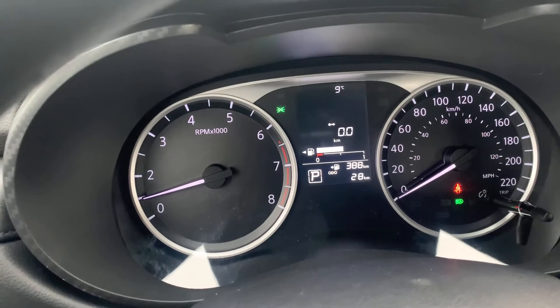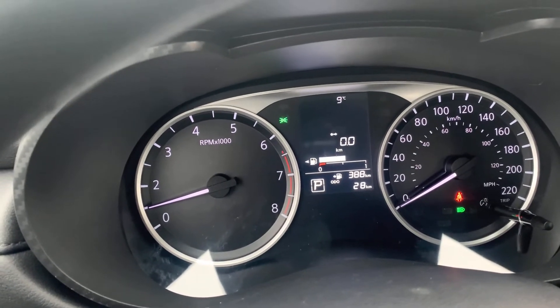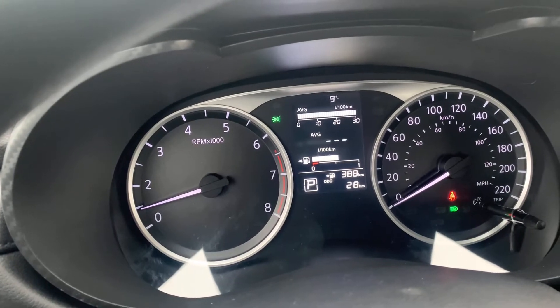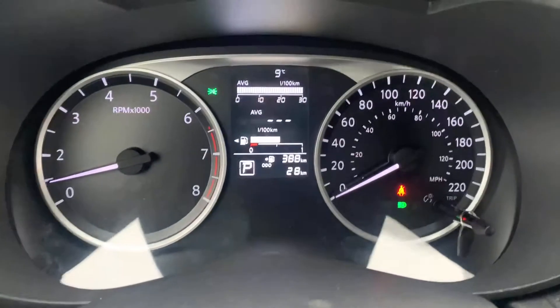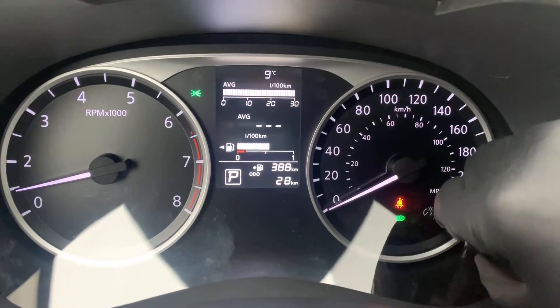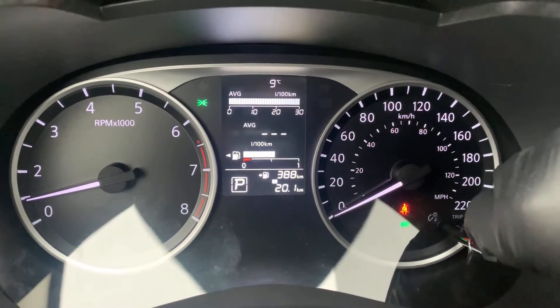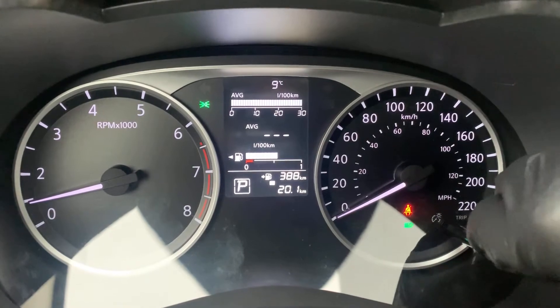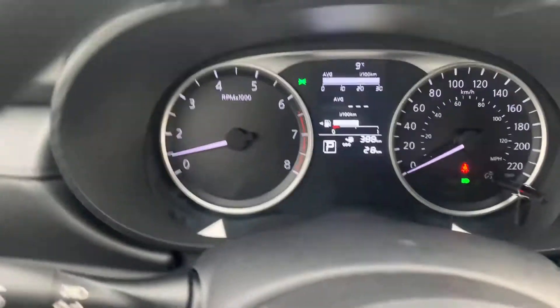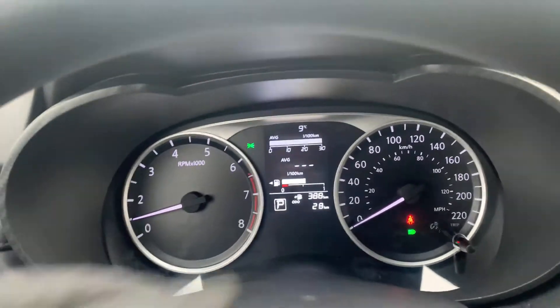The next screen over is a trip odometer, which I can reset the same way. Then once more it takes me back where we started. If I want to change my dash brightness, all I've got to do is push the button in here — Trip A, Trip B, odometer — and that will take me through all of that. Everything is very easy to operate.